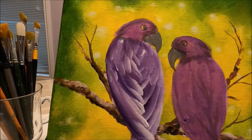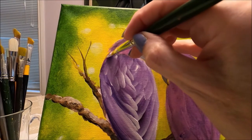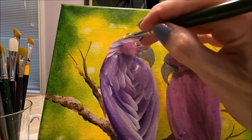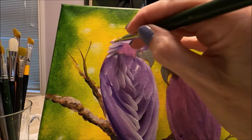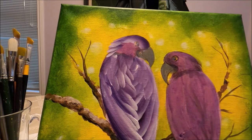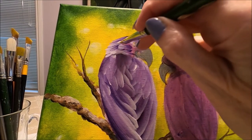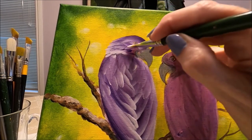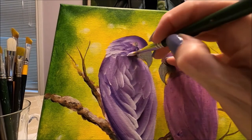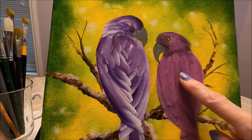The body is done — let's do the head. The brush is loaded the same way and I start again from the bottom up, doing feathers on each side of the head. I clean the eye area so I know where it is and continue adding feathers coming in. I want the darker purple in the face area.